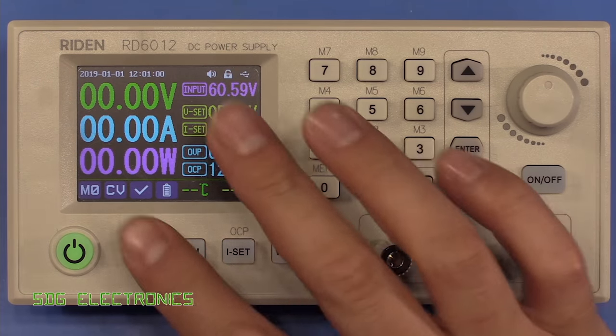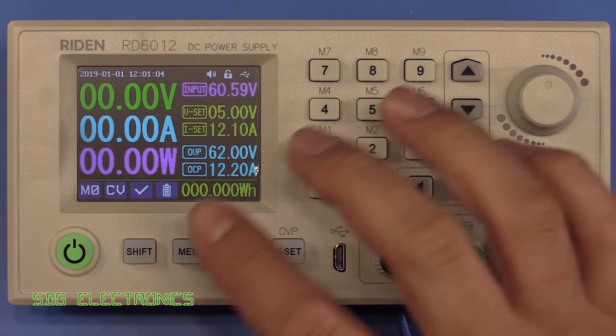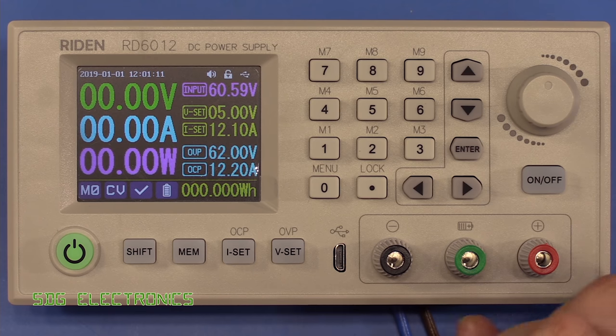That powers up fine and it appears to have exactly the same user interface as the previous unit. If you want to look at the general functionality you can click on my review of the RD6006 linked above or in the description below.